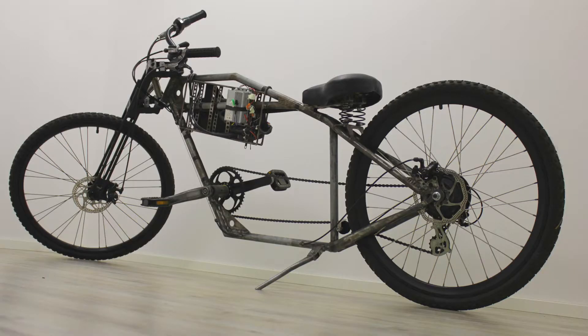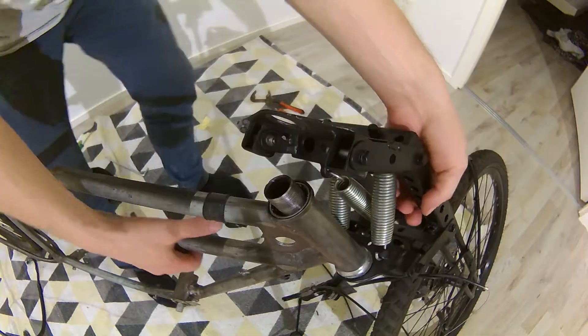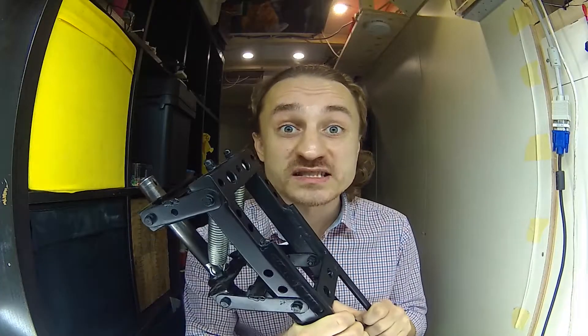I made this e-bike from scrap metal and parts from the dumpster. Now I need to paint it. While I take it apart I will show you everything I created to make this e-bike. Let's check out the custom front end. I hope this will give you new ideas and maybe inspire you to create a cool front end for your bike.